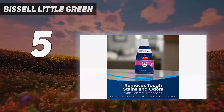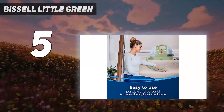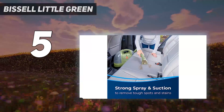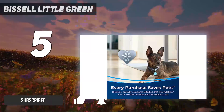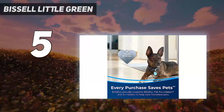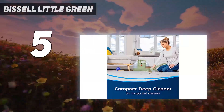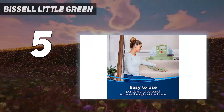Starting at number 5: Bissell Little Green. The popular Bissell Little Green rose to fame on TikTok, as users filmed themselves cleaning impossible-looking stains on carpet, couches, and chairs while posting with the tag #LittleGreenMachine. When we brought the portable carpet cleaner into the lab, we had low expectations that it would live up to the hype. We were wrong. The Bissell Little Green carpet cleaner went viral for a reason.